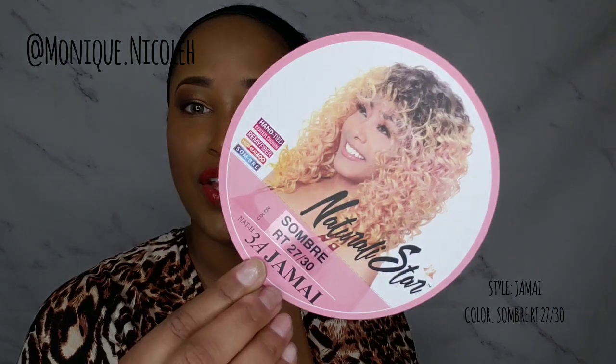Hello, welcome back to my YouTube channel, this is your girl Monique Nicole. If this is your first time tuning in, make sure you like, share, and subscribe. Today, as you already know, this is a collaboration and I am going to be rocking Zuri Sis Jamai in the Naturally Star Collection in the color Sombre, or T2730.